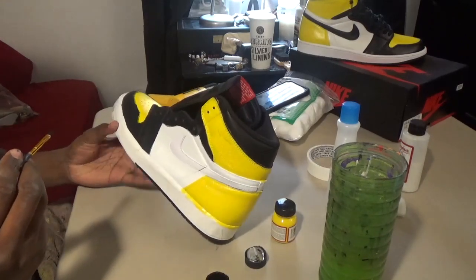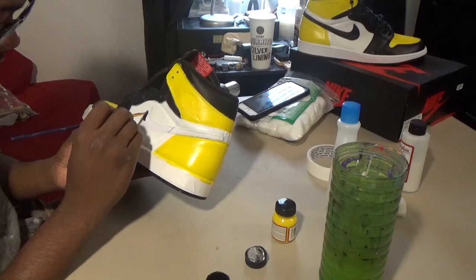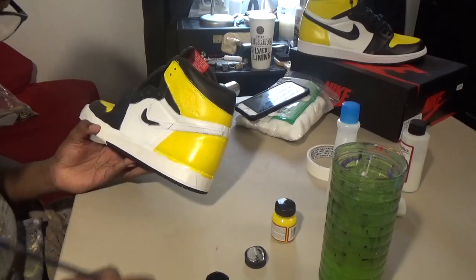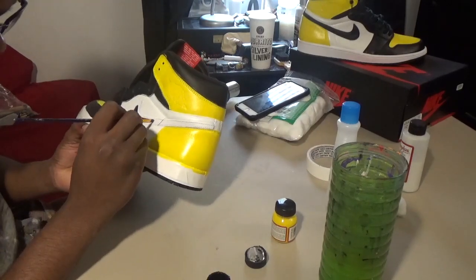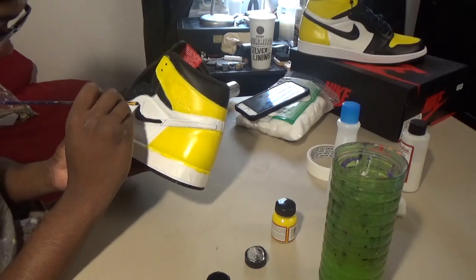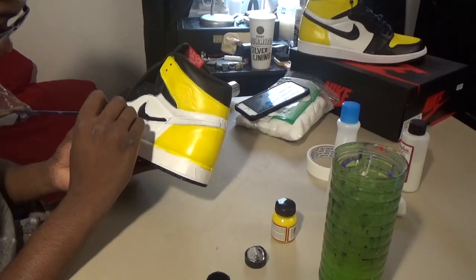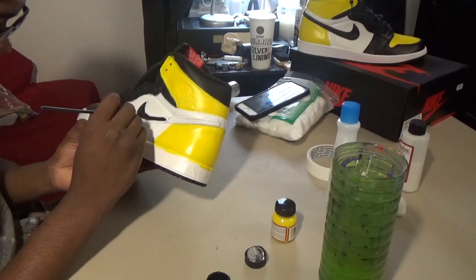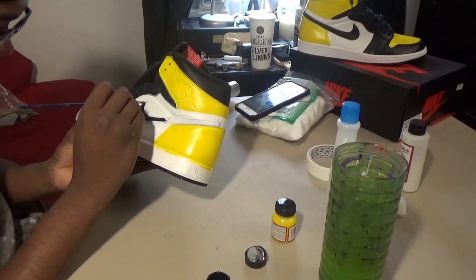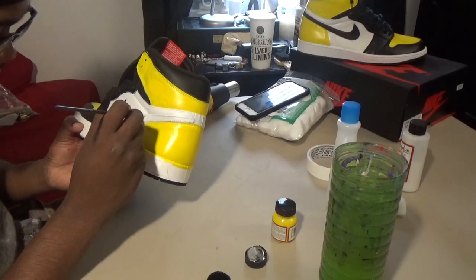This is pretty much the end of it besides putting on a finisher. Go back in and detail with the flat black if you need to hit spots that got some white or yellow over them. Only put like one to two coats of flat black because it's black and you don't need that much — you don't want the shoe looking all chunky. Use a small brush and take your time to make your custom look like a dope custom, not some trash beginner YouTube custom.